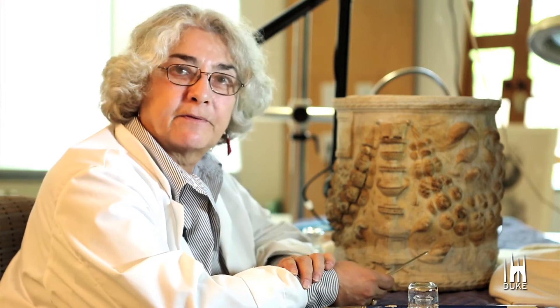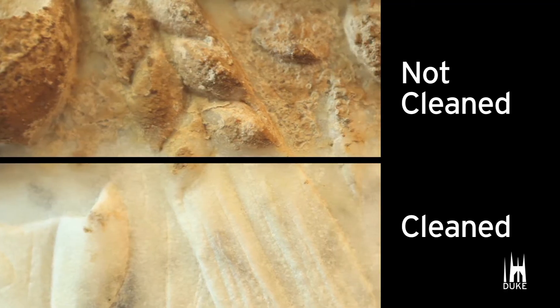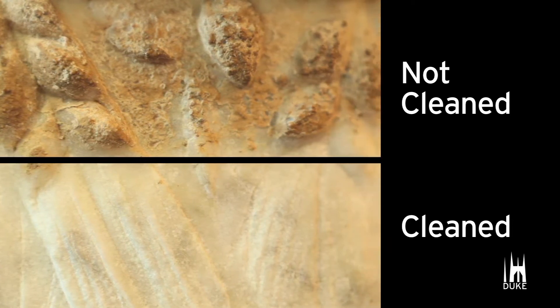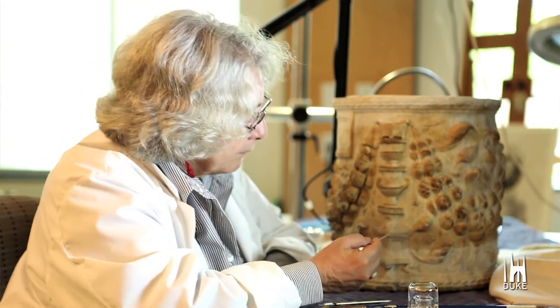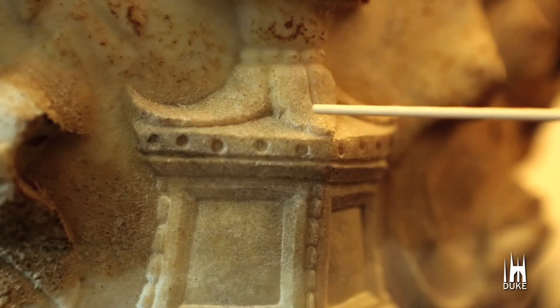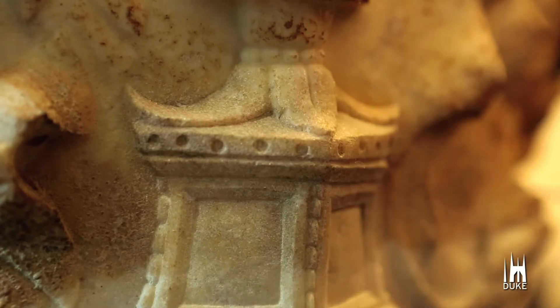The original marble surface has some specific details in the carving that we otherwise were not able to see before. And that's true, for example, in this acanthus leaf carving here — you see there's very delicate work.